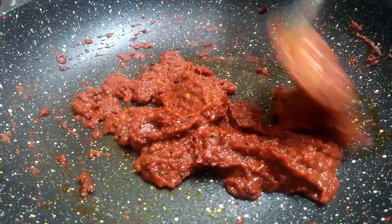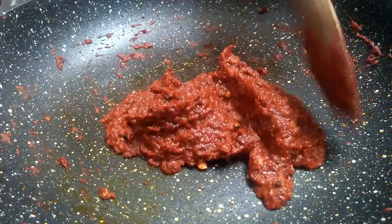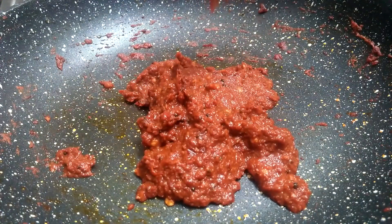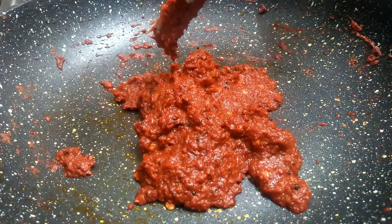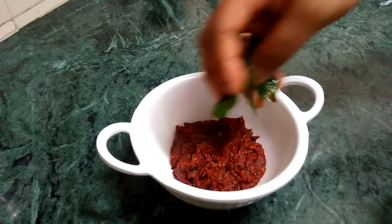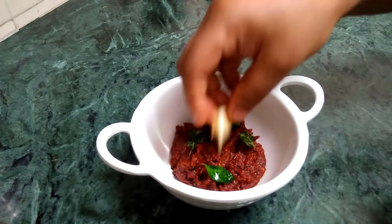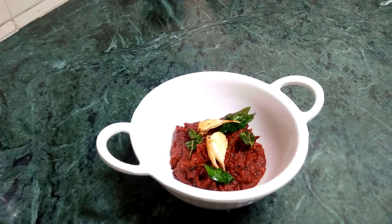Let's try it with garlic. Let's mix it in a bowl. I will add 2 pieces of the dough.